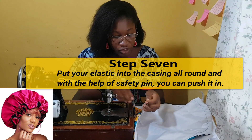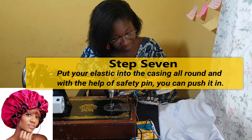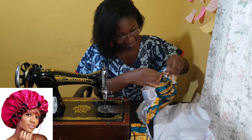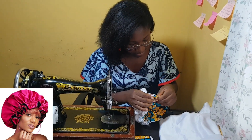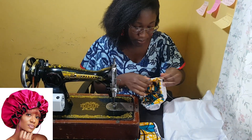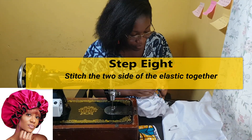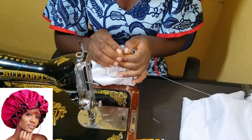With the help of a safety pin you can push the elastic through. Just use the safety pin at the edge of the elastic, then push it through — take your time and do it carefully. Take the two pins out, and you can see the edges of the two elastics. All you have to do is bring the two elastics together and join them.